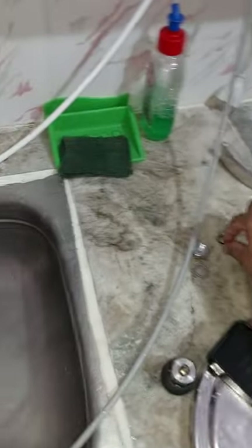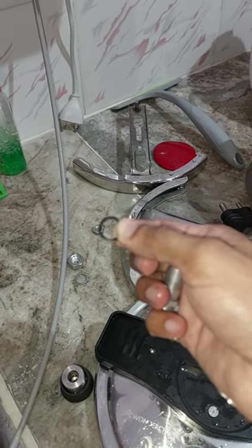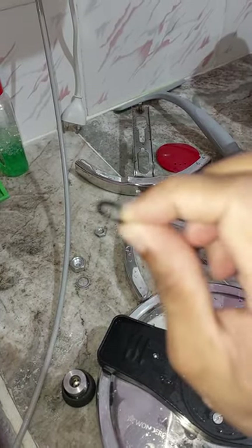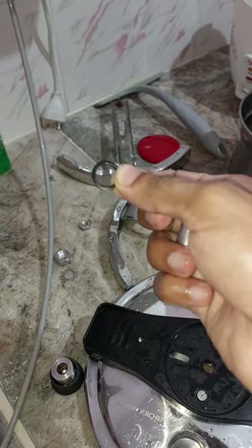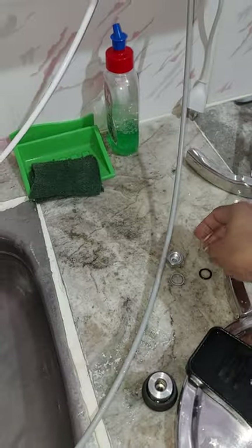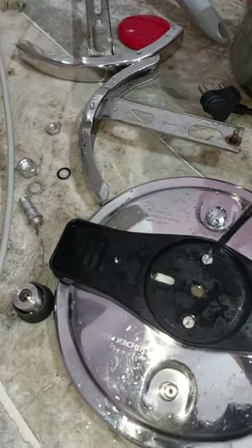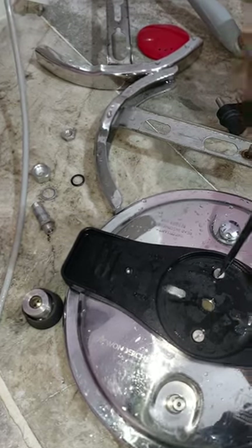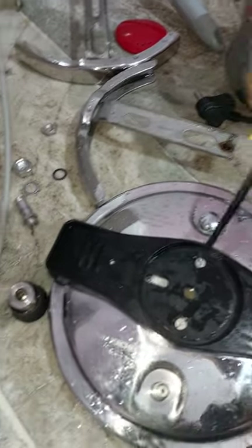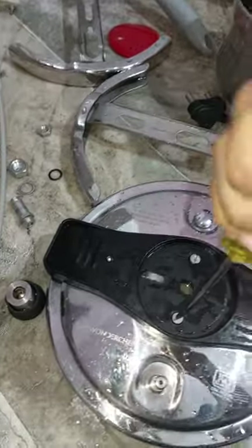The seal is not sealing properly — very poor quality seal they are using. If you ask me why can't you tighten it, there is no way to tighten this. This is the maximum level I can use. Very poorly engineered — not worth your money.